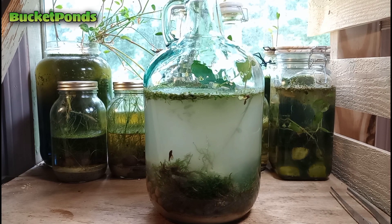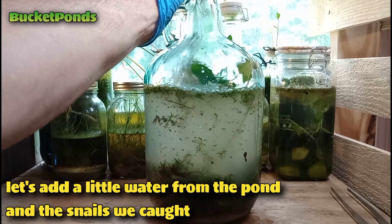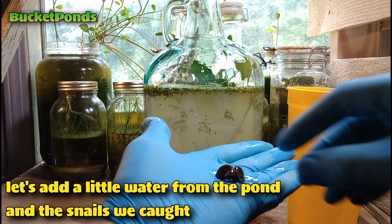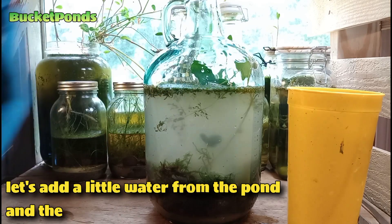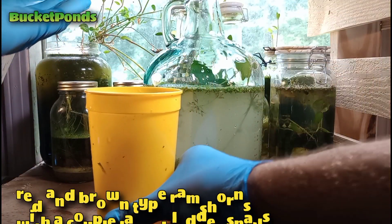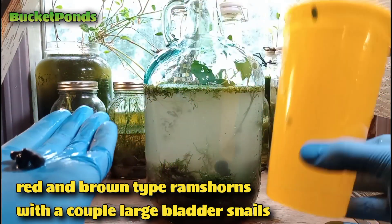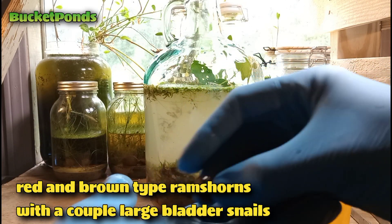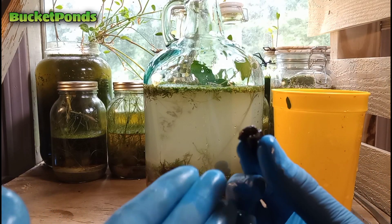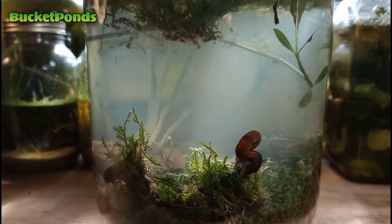That's sort of why I stopped selling the Nutella — honestly it can get very invasive. If it's ever released into a lake or a pond it can spread pretty quickly. Now we're going to add a little water taken from the pool pond along with the snails we captured. We have a couple of brown rams horns that we're actually breeding right now, and a couple of red rams horns as well. These wild bladder snails will breed with our tank-bred snails — this is called outbreeding — and it will encourage them to lay eggs and mate more rapidly.